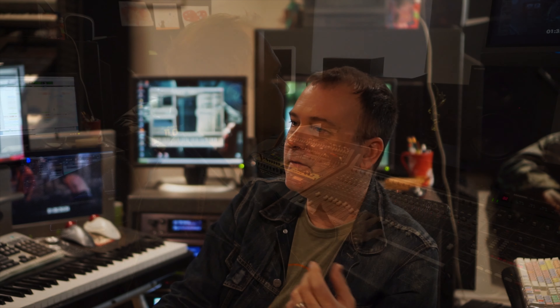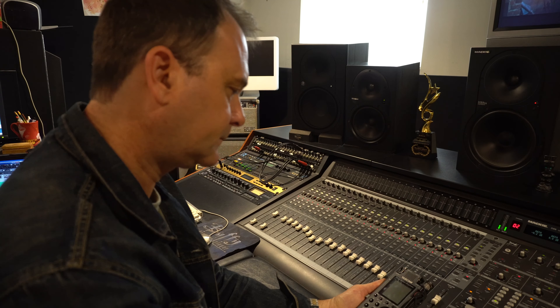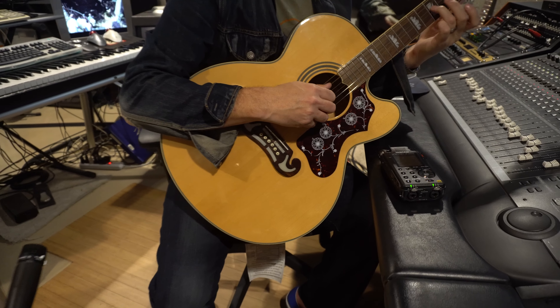Having something portable like the DR-100 Mark III, I could just go into any situation — into anybody's living room, into my living room — make a recording, and then utilize it in my master tracks.